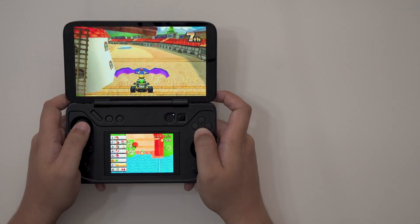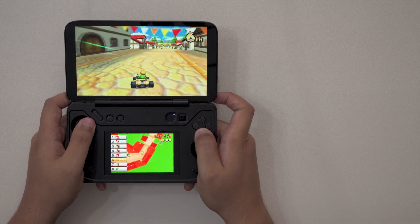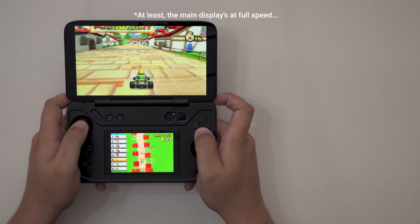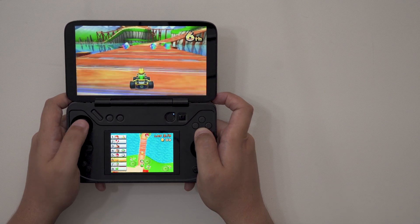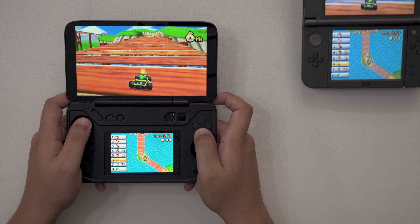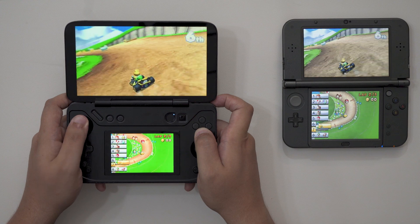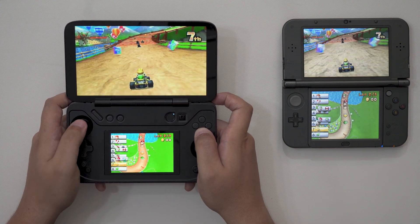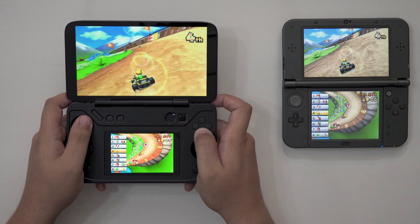In my last video, I demonstrated how to play 3DS games on newer hardware without the need for ROMs. Let's take it a step further. Right now, this Aya Neo Flip DS that you see on the screen is playing Mario Kart 7 at full speed without emulation. While the game is being controlled directly by the handheld's built-in gamepad, the game itself is running directly on my new 3DS XL using a 3DS Remote Play feature that's been around for quite some time. It's a really nifty setup for anyone wanting to play their favorite 3DS games on newer hardware without wading into the legal gray waters of emulation.